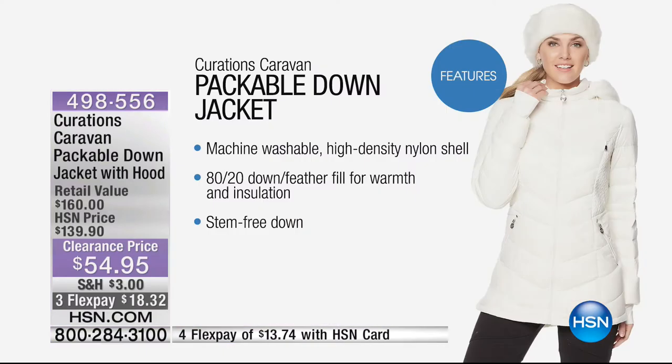White and gray are going to be your best bet. Now let's talk some features. With that 18-20 down fill, you're talking about 80% down, 20% other. This is machine washable, so you don't have to baby it. It's a high density nylon shell — insulating without the bulk, so you don't look like the Michelin man. 80% down, 20% feather fill for warmth and further insulation.